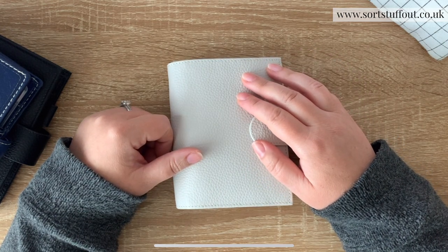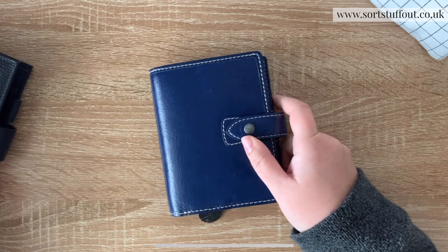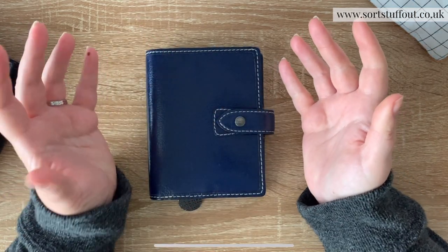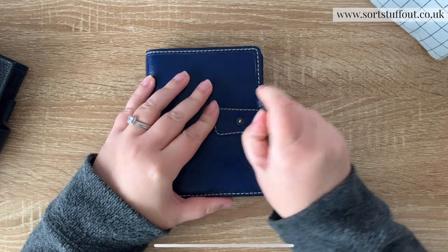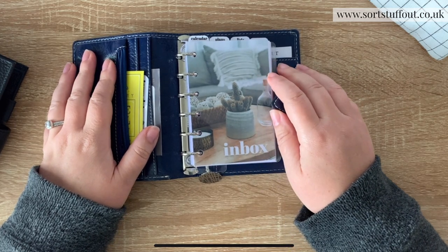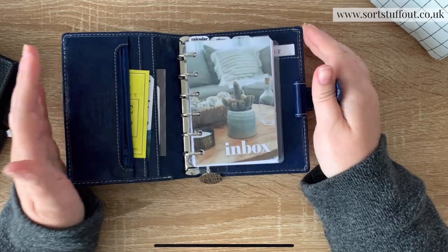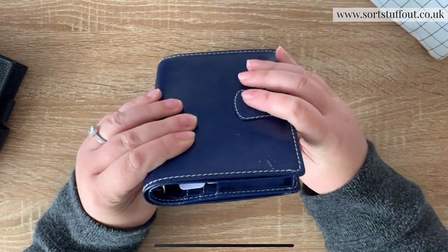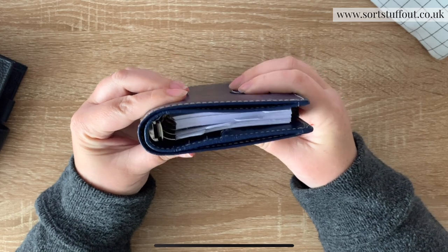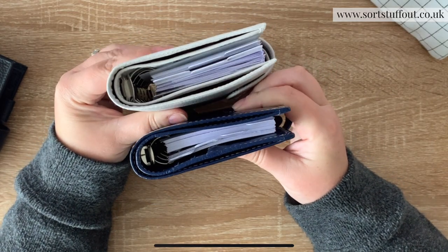My first experience with a pocket planner was a Filofax one - a black croc one - and I found it gorgeous but it didn't lay flat when writing in it and felt a little clunky. It also had quite a small ring size. A lot of Filofax pocket planners have quite small rings - they're quite compact. Let me compare this to my Moturn planner - you can see one is a little bit more roomy than the other.